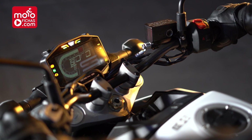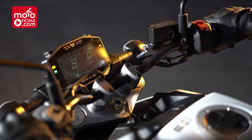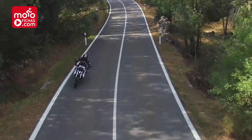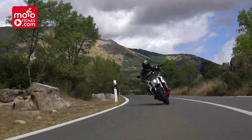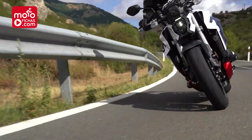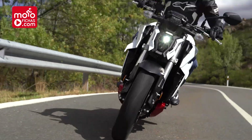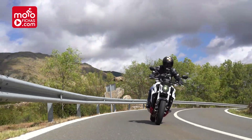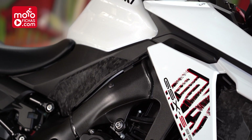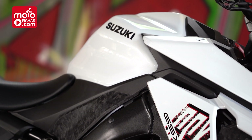We do have an onboard computer available. Everything is operated from the left handlebar cluster, which also lets us adjust the three levels of traction control — the only riding aid available. Although it has electronic throttle, Suzuki did not consider it necessary to introduce riding modes, because this is a motorcycle for people with little experience who perhaps won't need all these technological deployments.